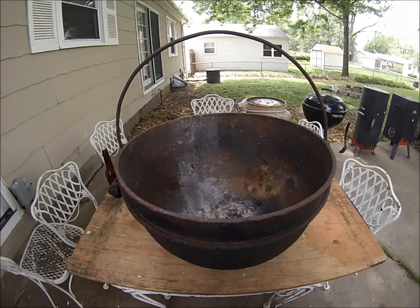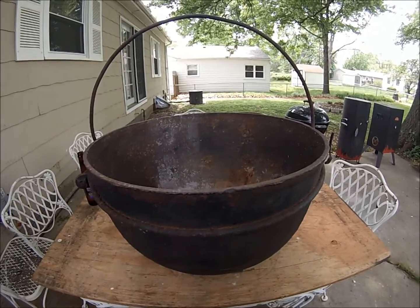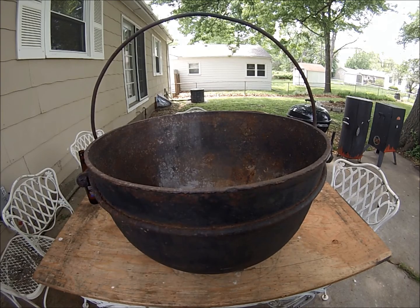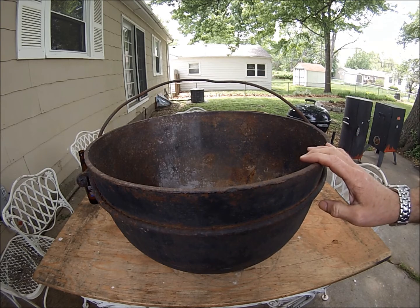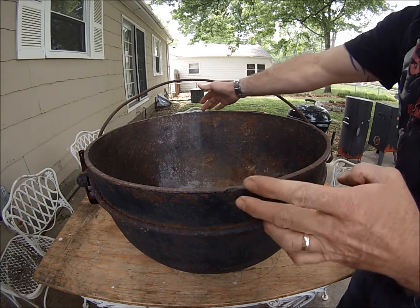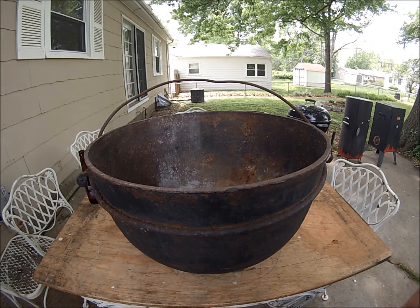I'm not sure what whoever had it was using it for. But I think I'm going to sand it down a little bit and put some stove black on it. And maybe use it on my patio for like a fire pit. It's a pretty good size — I would say it's at least two feet across. And it weighs a good 50, 60, 70 pounds. It's a big, heavy-duty son of a bitch.